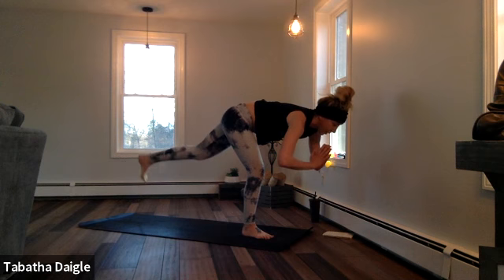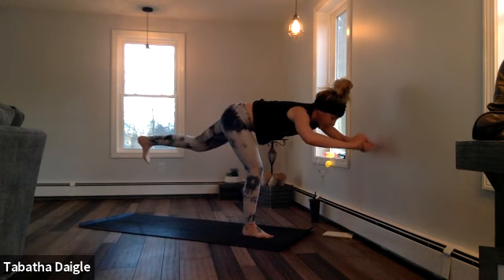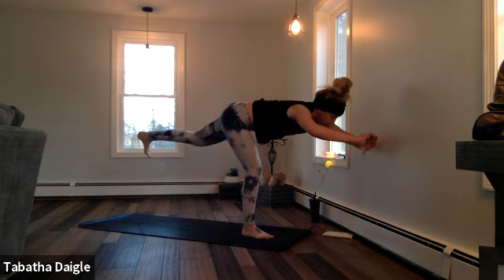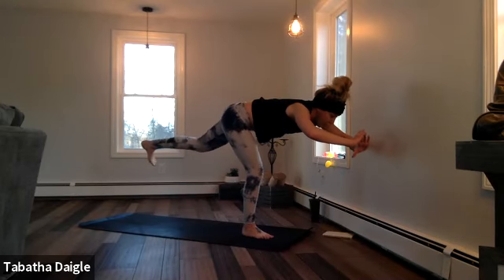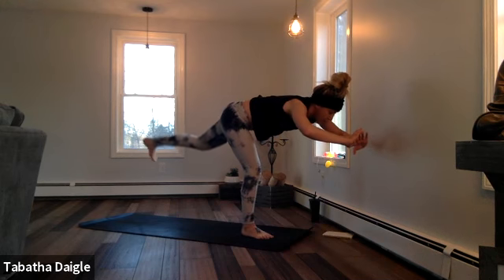Hold that gaze, shift that foot back. You're in Warrior Three extending — I'm a little too close to the wall so I can't extend my arms, but if you can, extend your arms and then pulse — two, three, four, five, six, seven, eight.